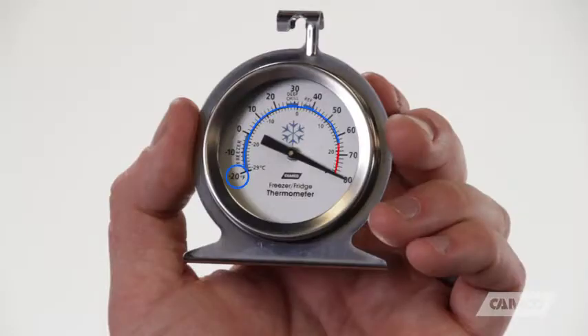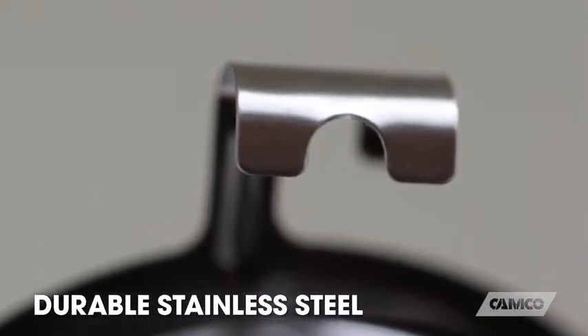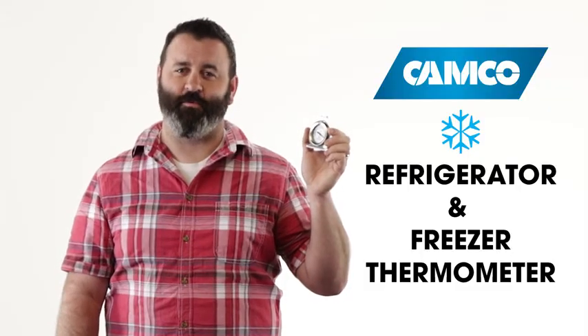It measures from negative 20 to 80 degrees Fahrenheit. It's made of durable stainless steel and it hooks, hangs, or stands alone. If you want to have a refrigerator freezer thermometer from CAMCO, you should get one today.